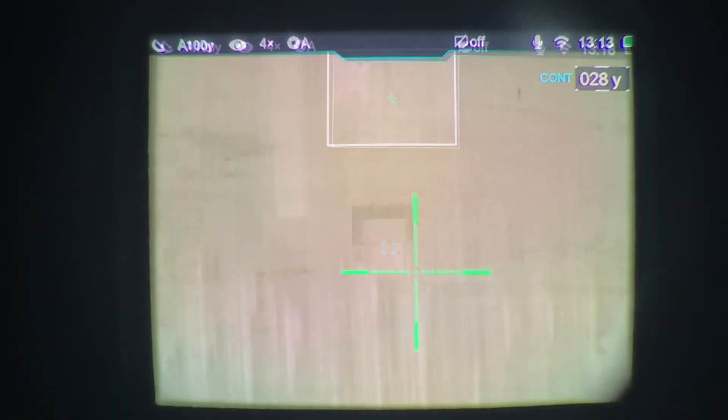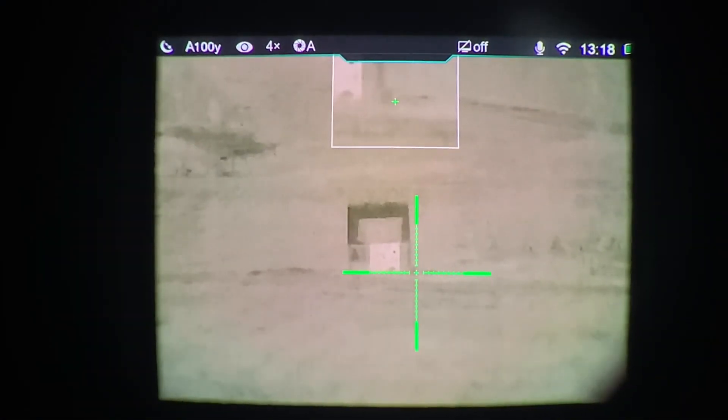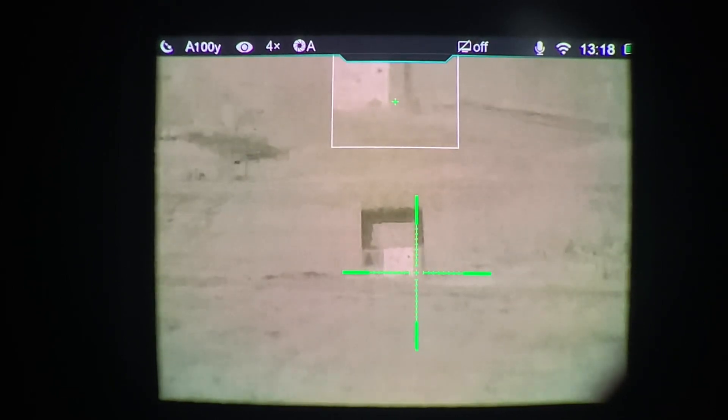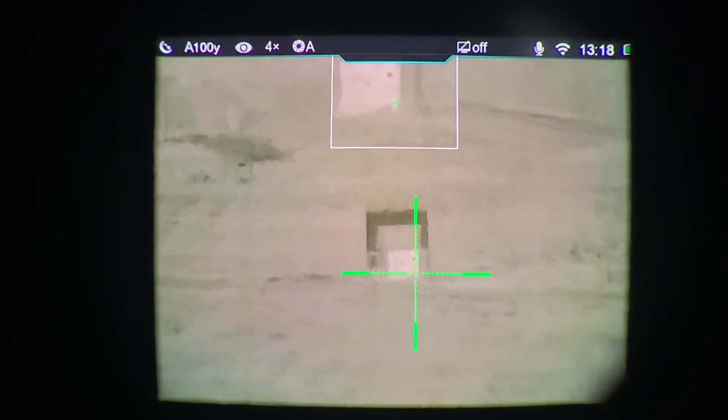I'm also going to show you another way I've come up with that will allow you to zero the rangefinder without using the visible laser. This is another method of zeroing the rangefinder without using the visible laser on the rangefinder.